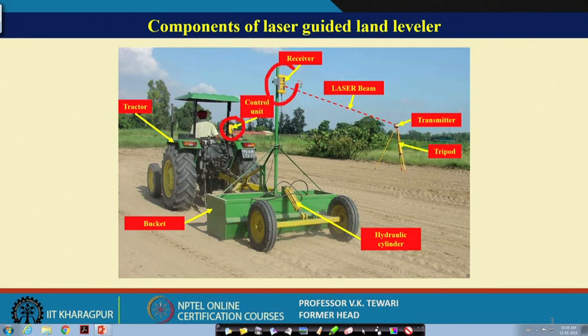The laser beam comes from the transmitter, which is placed on a tripod. A hydraulic cylinder allows the bucket to be oriented for scraping. The bucket is the main working component. The connection with the three-point linkage of the tractor is part of the frame, making it a trailed type implement with a connection to the tractor frame.